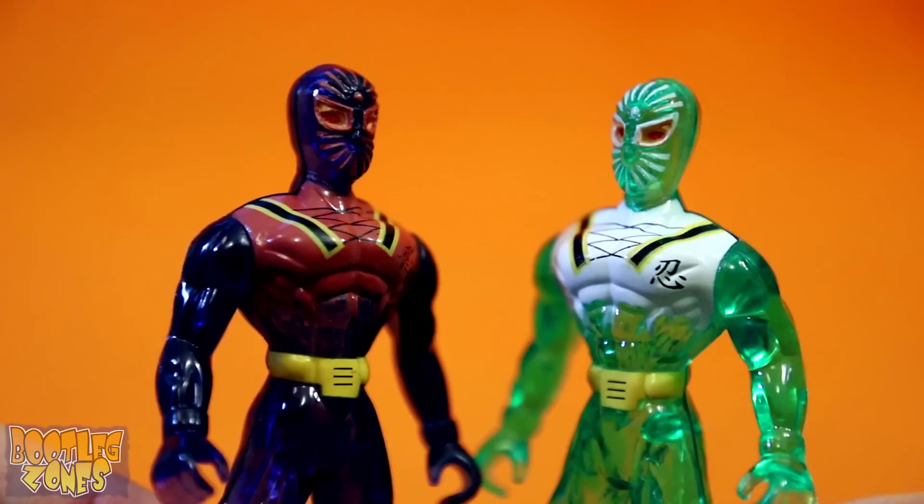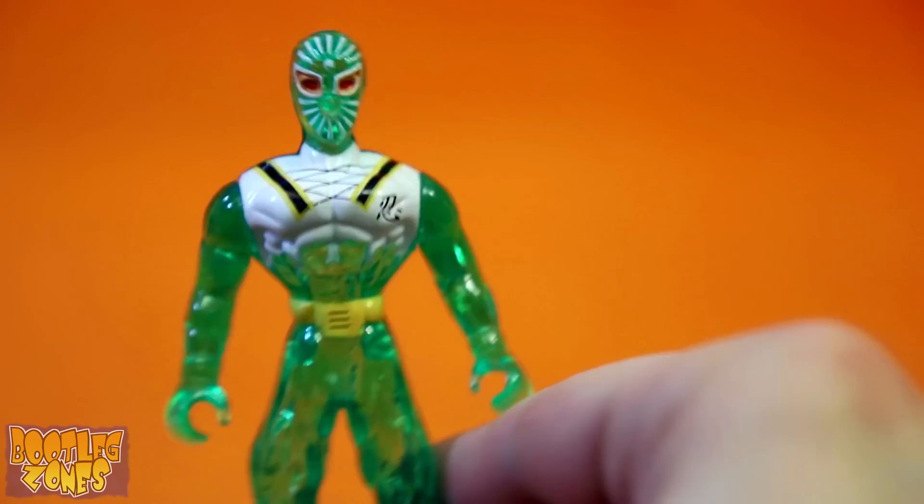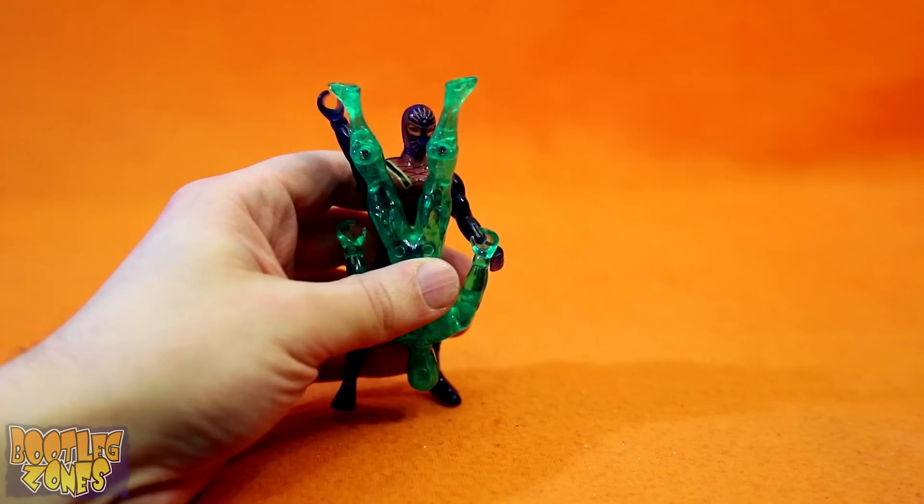You betrayed the ninja code, you losers! I don't know how stealthy these two ever would be. No one can see me! It's the giant translucent green man! Get him!